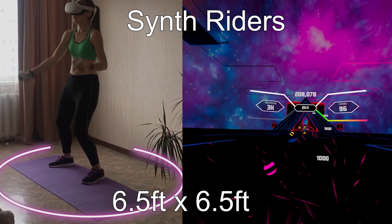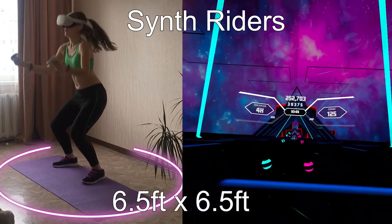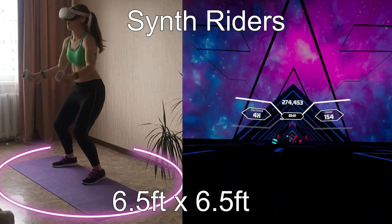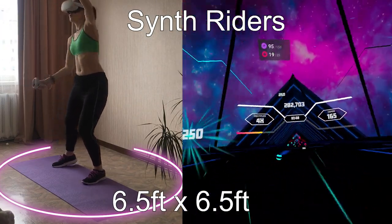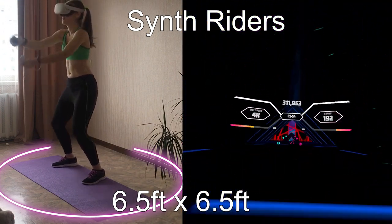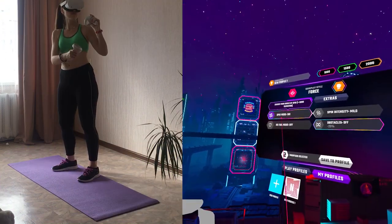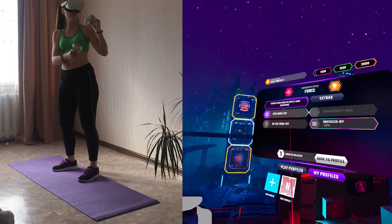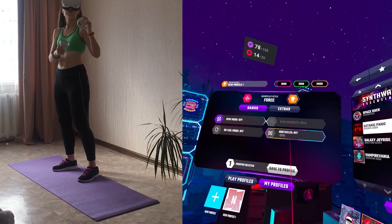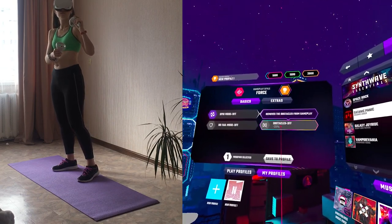Synth Riders remains the most favorite VR fitness game for many players. The game makes you move a lot on expert and mastery levels, it is super customizable, and a big plus for us is that we can play it in stationary guardian mode. Like in Beat Saber, in Synth Riders you will also have to dodge walls flying at you — and just like in Beat Saber, you can turn them off. Synth Riders also has 360 and 90-degree options, so don't forget to turn those off if you play in stationary mode.